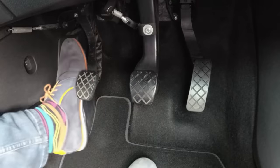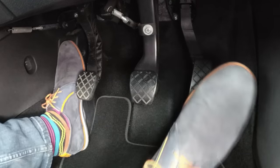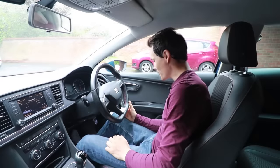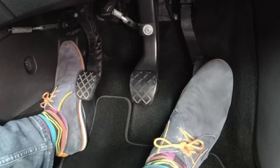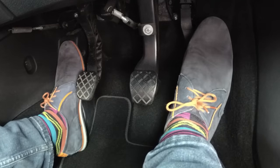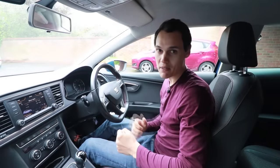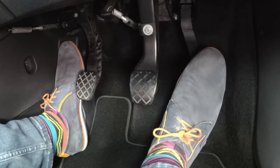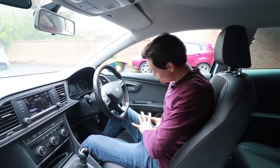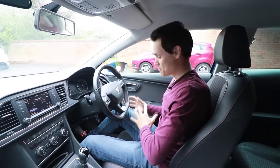You want to have your heel on the ground when you put your foot on the gas pedal — that is really important. Some people, believe it or not, do have their heel in the air when they go to press the gas pedal, and as a result they press it way too much, making the engine speed go way higher than you want. Keeping your heel on the ground allows you to have better control because you're not having to use all of your leg muscles to keep your whole leg mid-air.